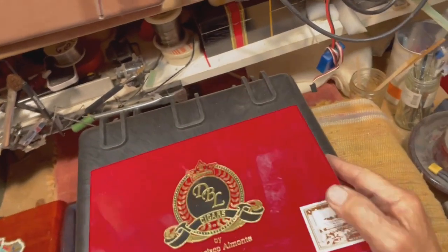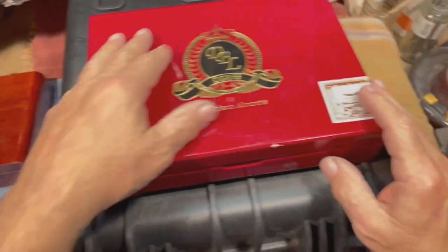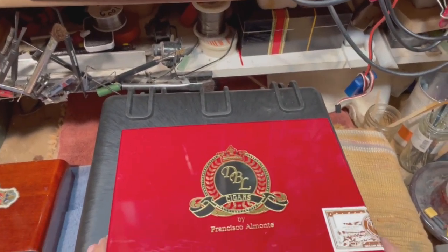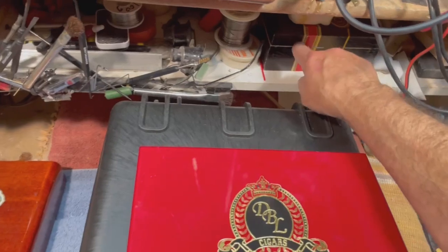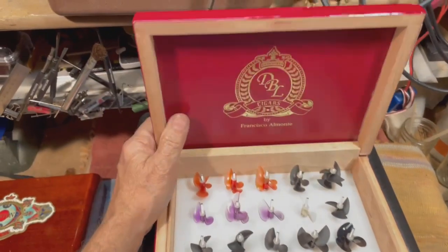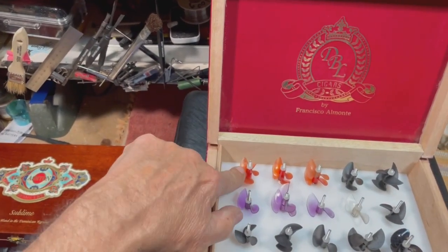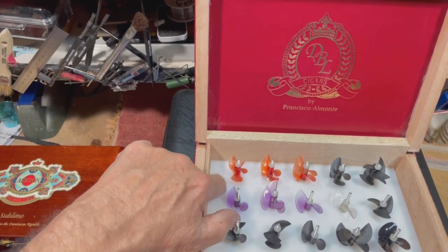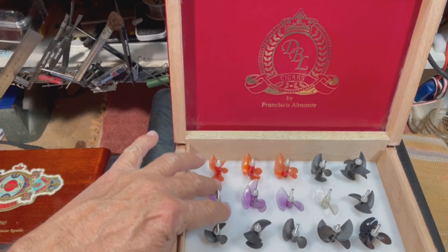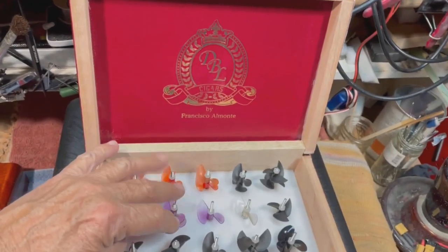I keep my good props in a box — everybody should have a box. I bought a bunch of cigar boxes on eBay and I use them for all kinds of things. There's one that stores my solder pot — they're handy. These make good prop boxes. I've got some 430s that I've worked on, some 430s, some 531s, some 534s. Are these 534s or 535s? These are pretty big.